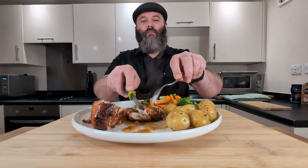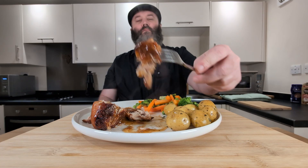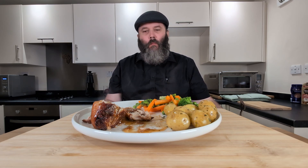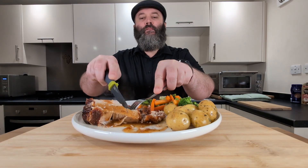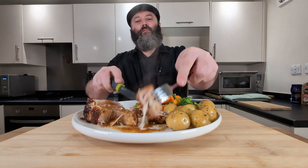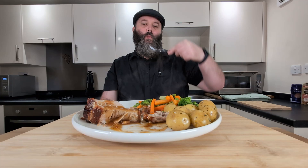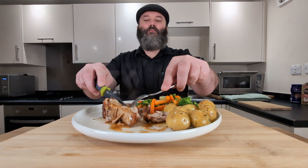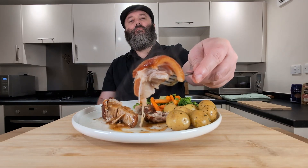Guys, I can't — that is some nice, tender pork right there. Perfectly cooked. Bit of a crunch on the outside. Let's try a bit of the pork rind. The rind hasn't crisped up as much as I would like, to be honest. It does taste glorious though. Oh my word — that is spectacular.